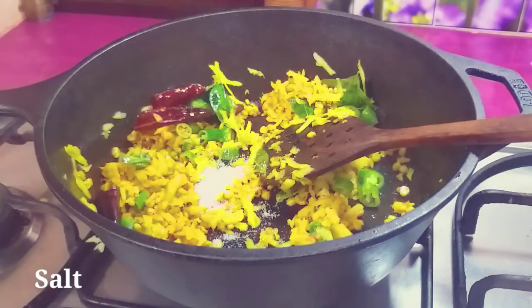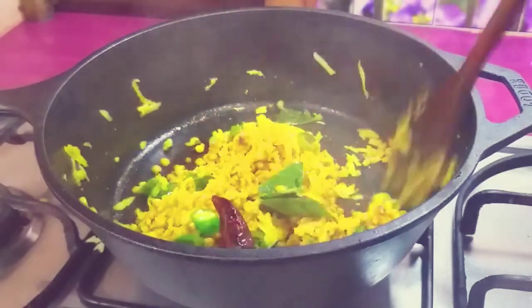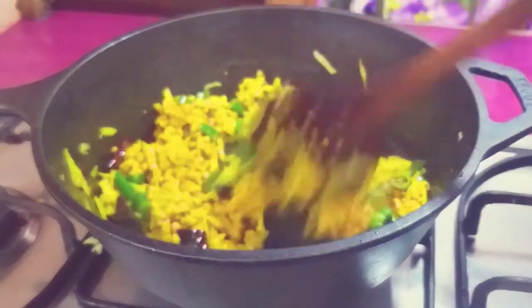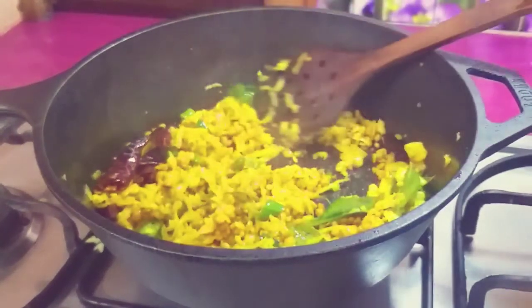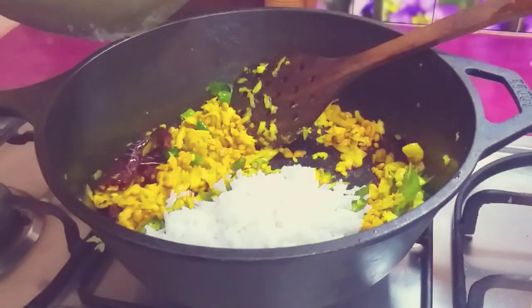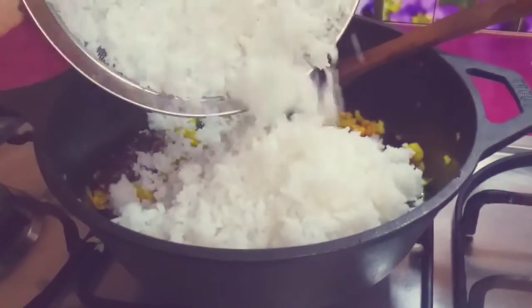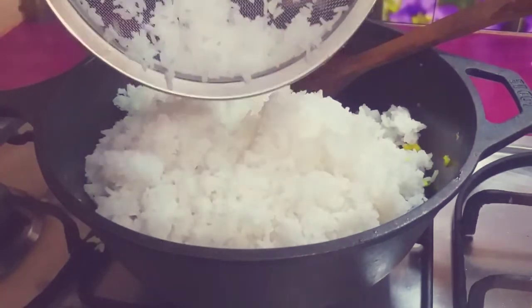We will make it a little more. Put the fish in the middle of the pan — it's soft enough. Look at this. Let's mix it up.